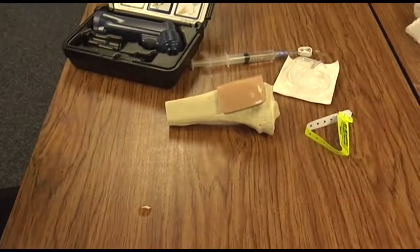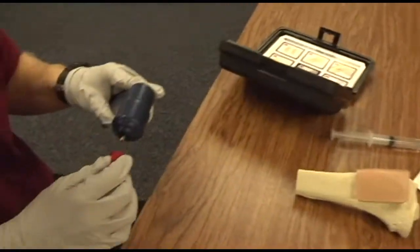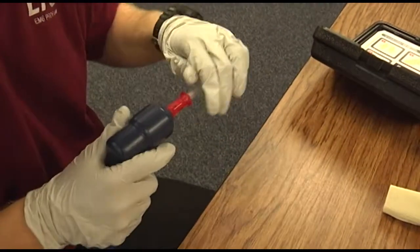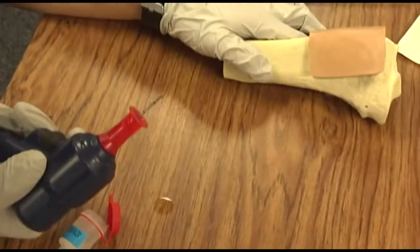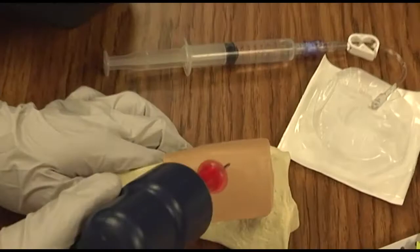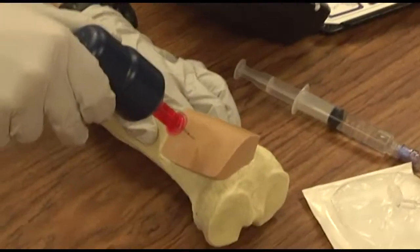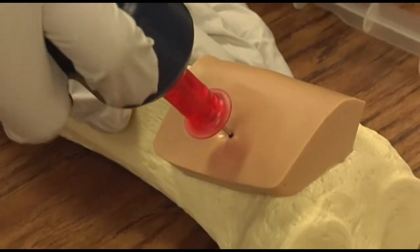Get your drill ready. It's selected the adult needle. Attaches the needle to the drill. Inserts the EZIO needle at a 90-degree angle, pushes it through the skin first without drilling, and ensures that the 5mm mark is visible.